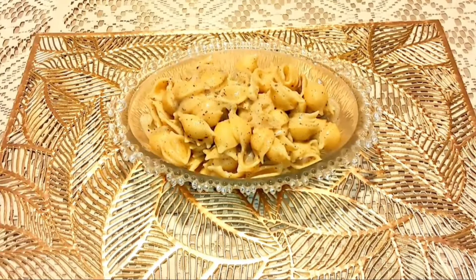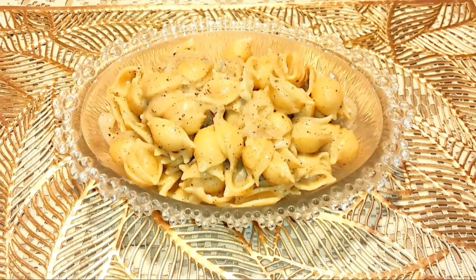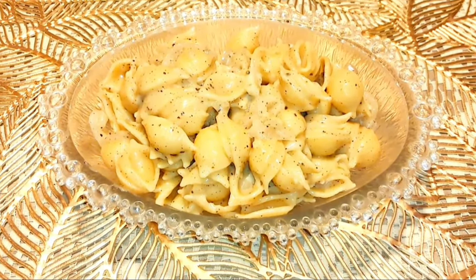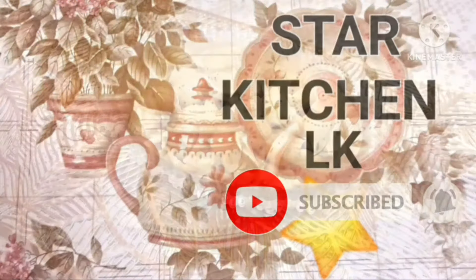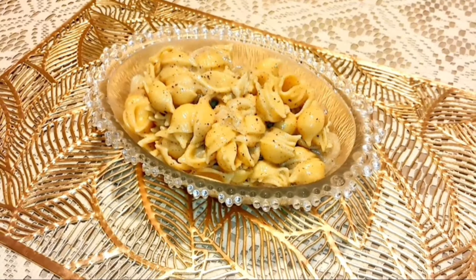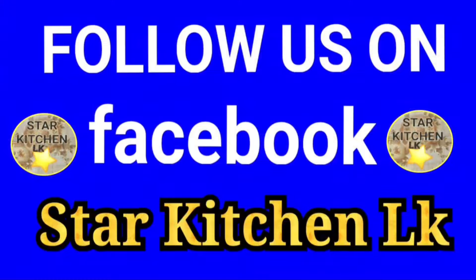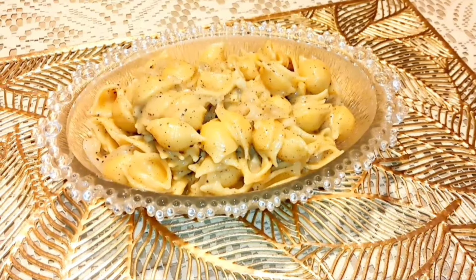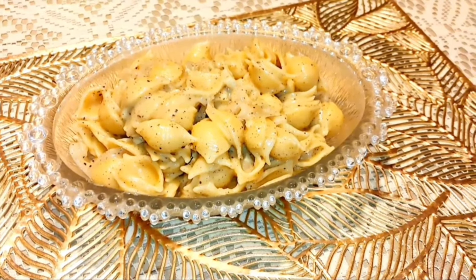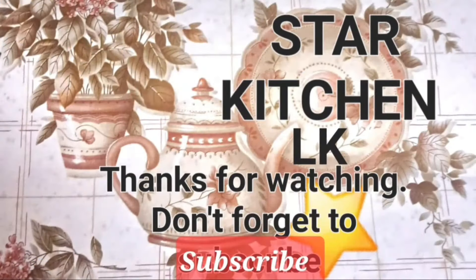Let's check the video on the channel. Please don't forget to subscribe and like the video. Click on the link below.